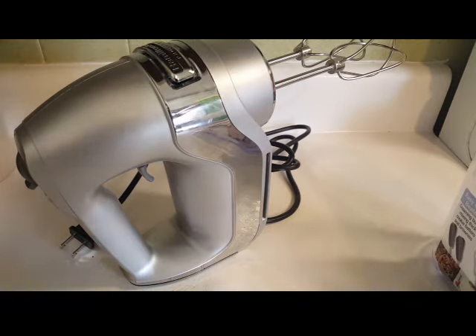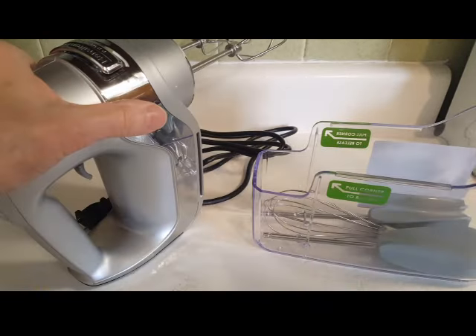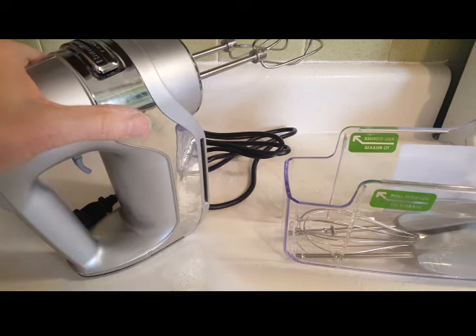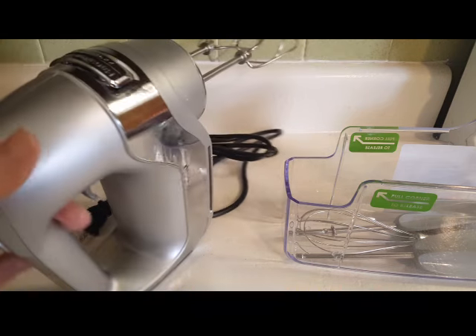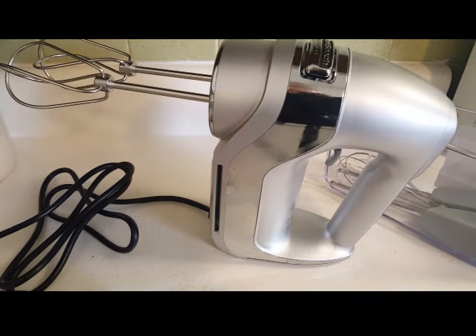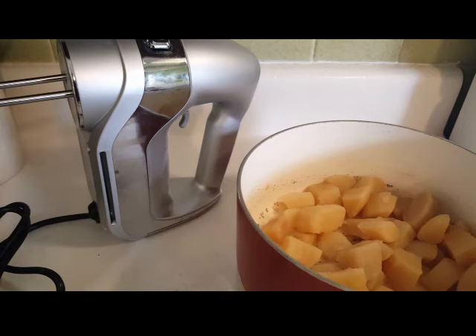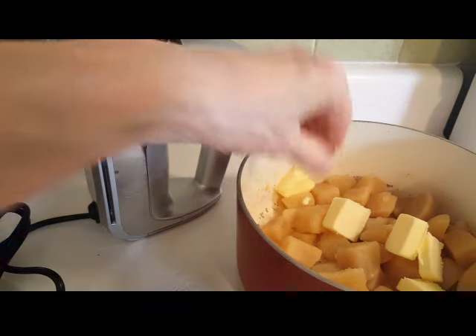Got some butter here, and I have a new mixer! My son and daughter-in-law were kind enough to get me this for Christmas — it came with all these nice attachments. This is the nicest mixer I have ever had. I've only ever had a hand mixer, but this is absolutely the nicest. It is a Hamilton Beach — isn't it gorgeous? I like to put the butter in first; I've got a half stick of butter and I always incorporate that first.